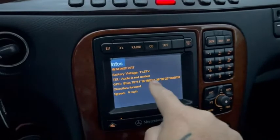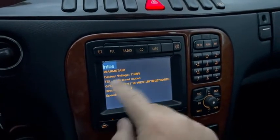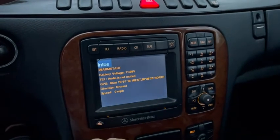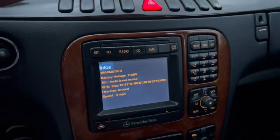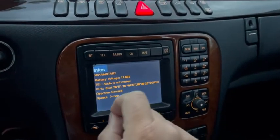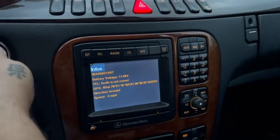It's kind of low, especially when the car is off. You're probably looking for something around 12 volts, maybe just a little bit less — around 12 is usually the best. Mine keeps fluctuating around 11, so the battery is starting to die.